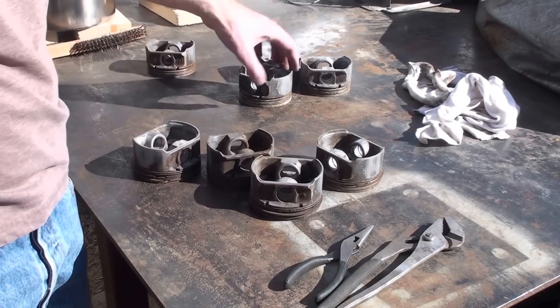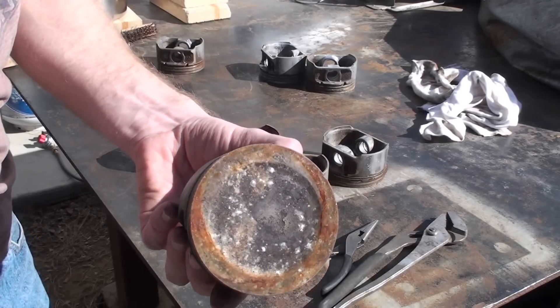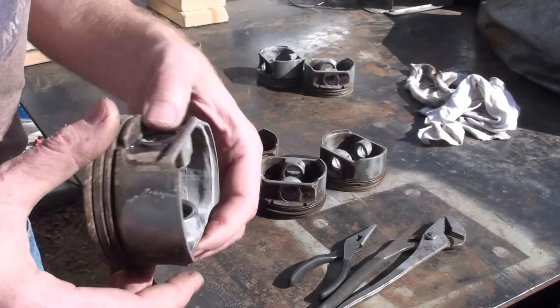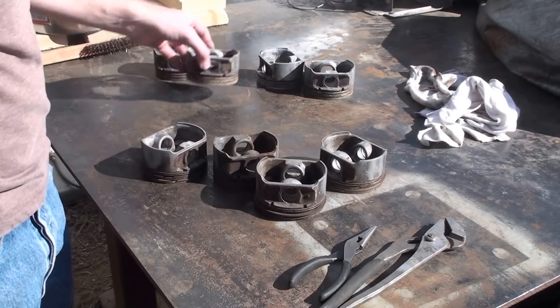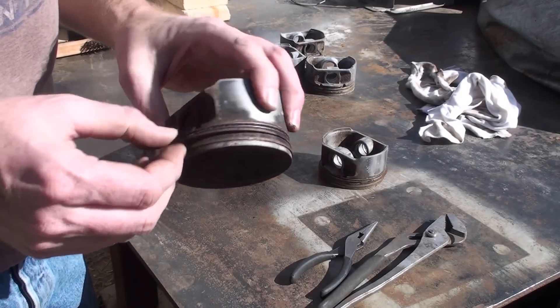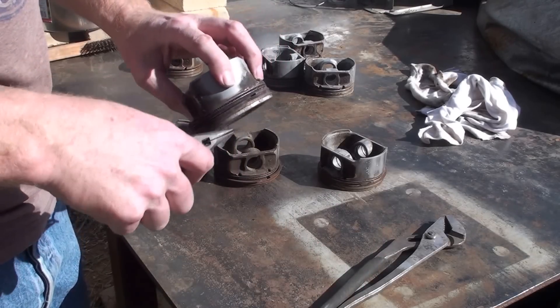Okay, now I've got four of them here that I've already pulled the rings out of. These things are pretty dirty, as you can see, inside and out. So I'm going to hit them with a wire brush so that I can reduce the amount of slag in the finished product. I've also got these four that need the rings pulled out, so I'll do that now.